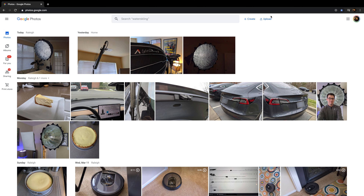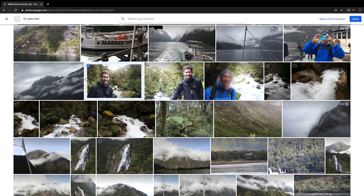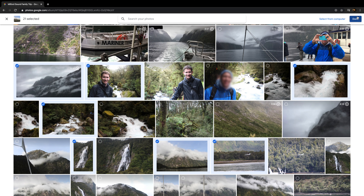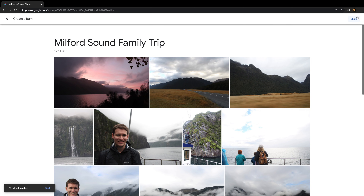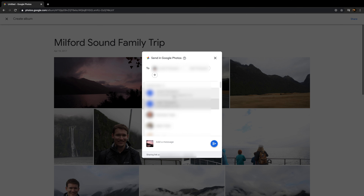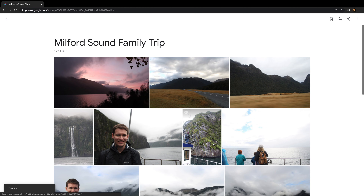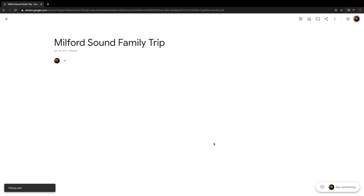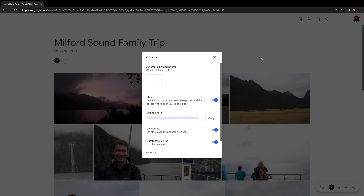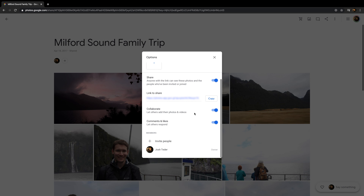For Google Photos in the browser, click the create button with a plus and select shared album. Then select photos from your Google Photos library you'd like to add to the album and click done. Next, add a title, then click share. Select the people in your family you would like to be able to contribute to the album, then click send. To confirm that the people you shared the album with can upload their own photos, click the three dots, scroll down, and double check that collaborate is turned on. This will allow those you share the album with to add their own photos and videos to the album.